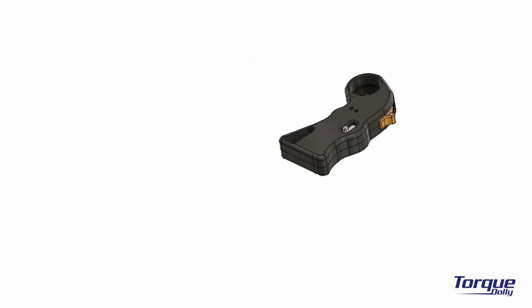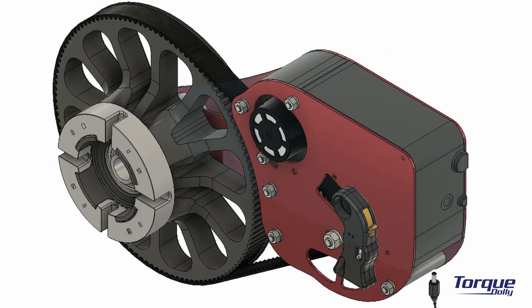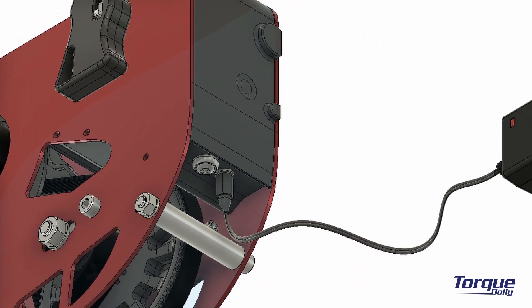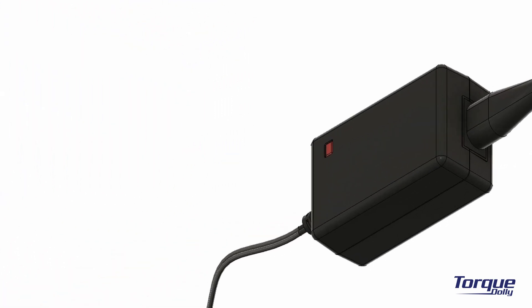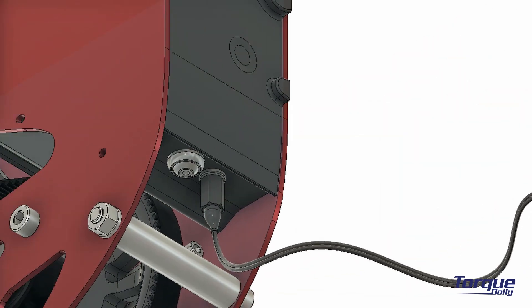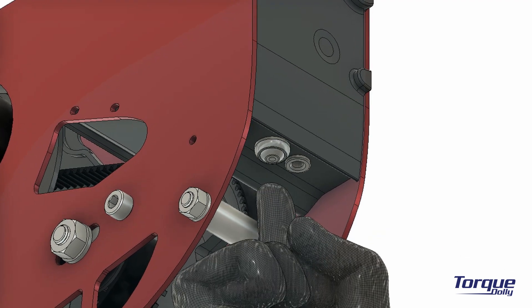The Torque Drive Unit is powered by a six-cell lithium-ion battery pack. To charge it, connect the charger to the charging port. When the red light on the charger becomes green, it indicates that the battery is fully charged, so you can safely disconnect the charger and you are good to go.